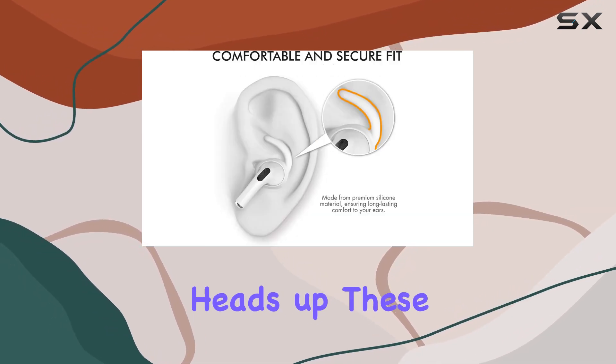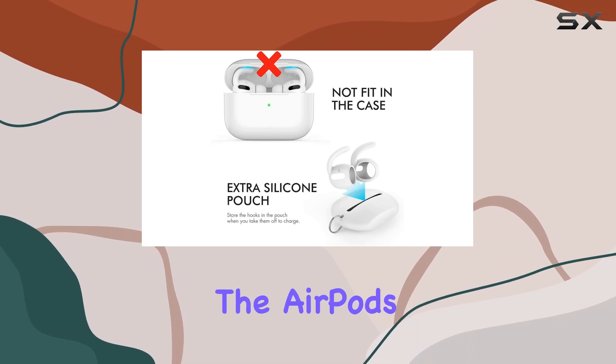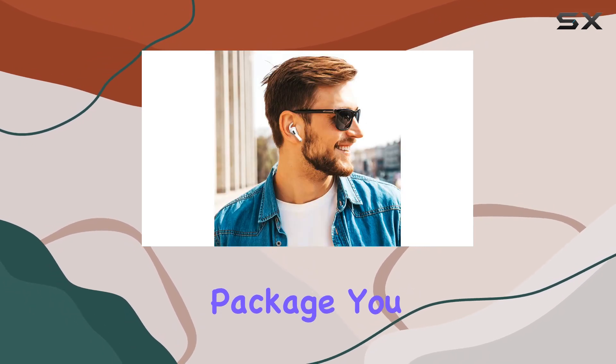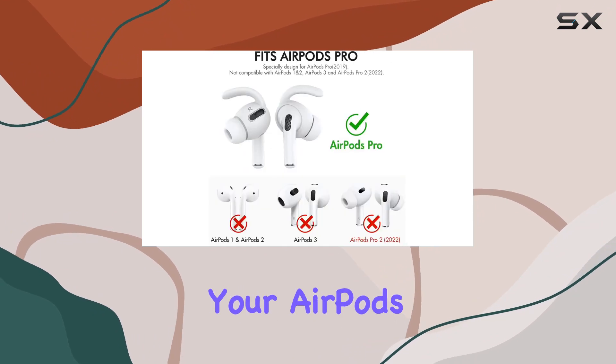Now, a quick heads up — these earhooks are exclusively for AirPods Pro 2019, so if you're rocking the AirPods 3 or the Pro 2 (2022), this might not be the right fit for you. In the package, you get three pairs of earhooks in a sleek white color that perfectly complements your AirPods Pro Gen 1.